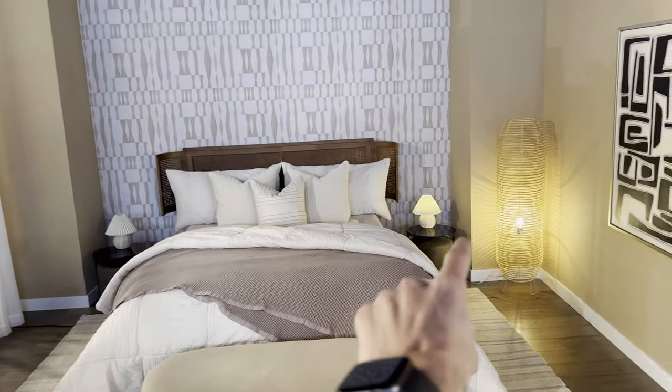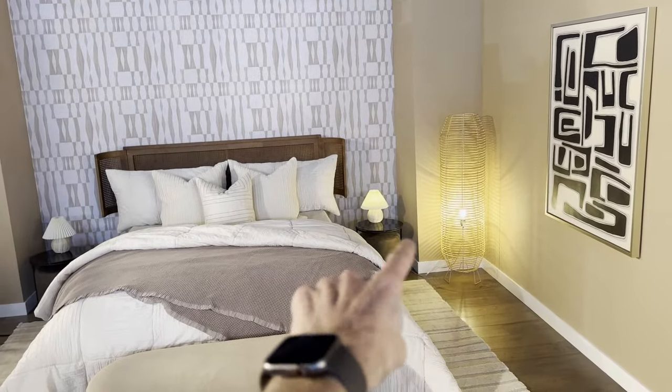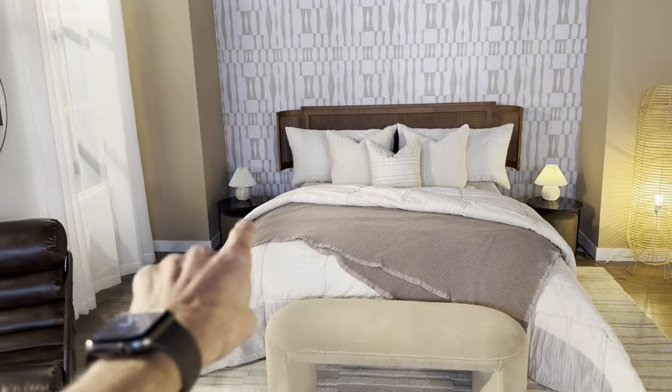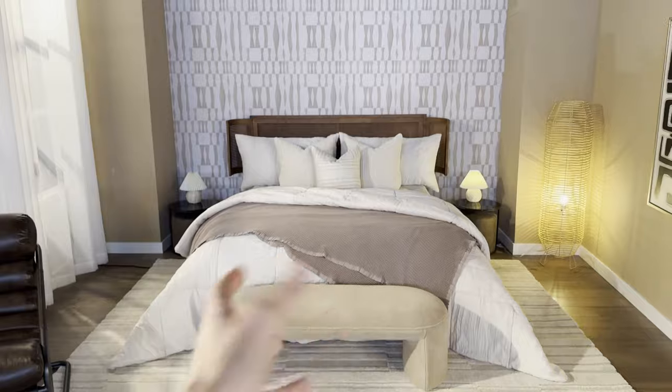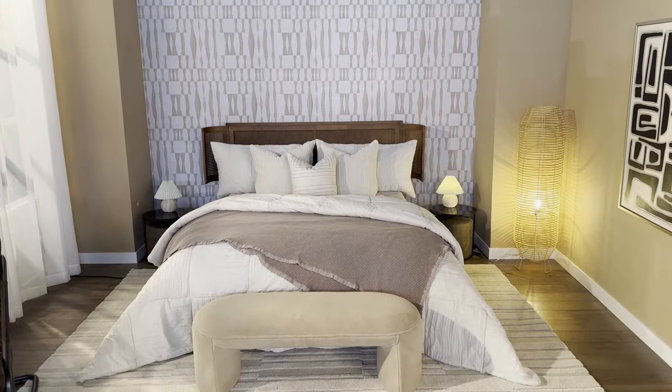And then again we have some practicals — love me some practicals. We have a lamp here and then two side lamps. That one's not plugged in right now, but these will just kind of add some practical lighting and warm up the room a little bit.